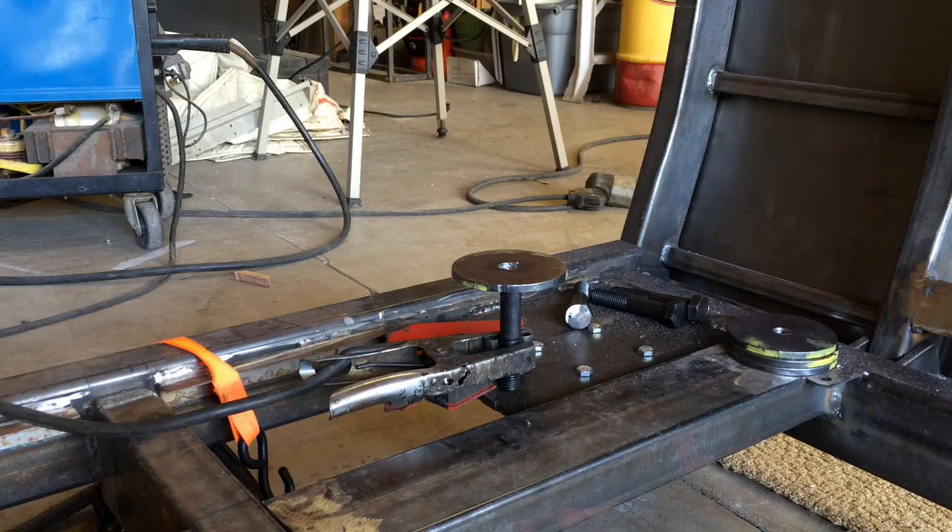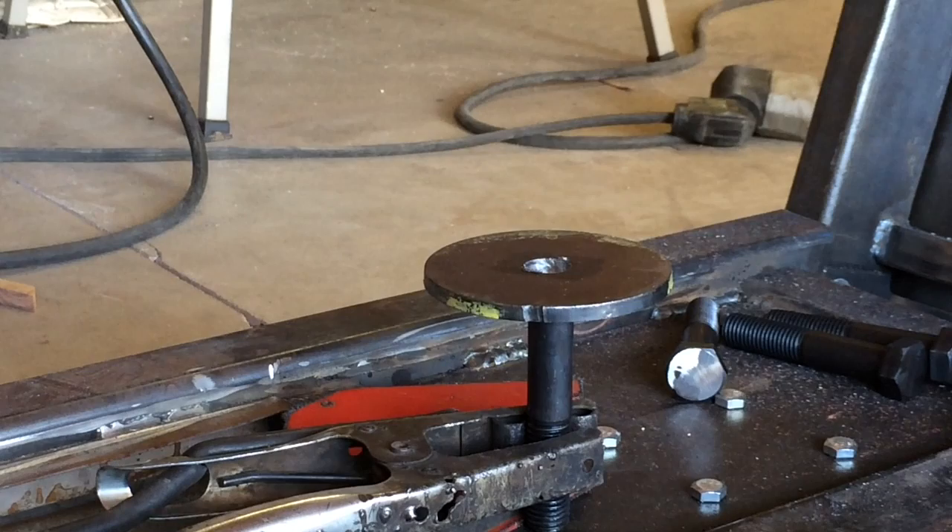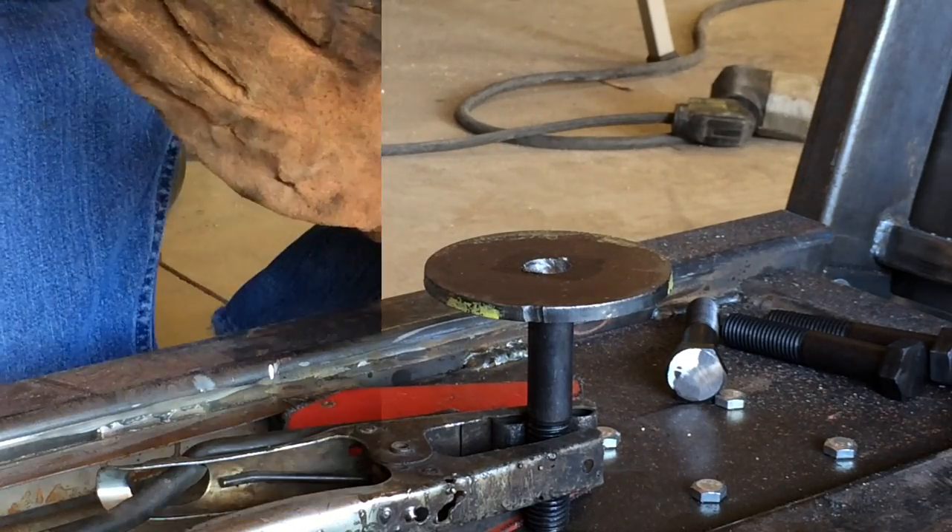There's a shot of the setup for the weld. The ground clamp is clamped around the bolt. I'm using a big angle magnet to hold it all together and I'm resting the pad on top of the bolt. I'll go ahead and tack it up and see what we get from that.